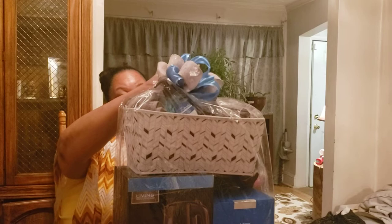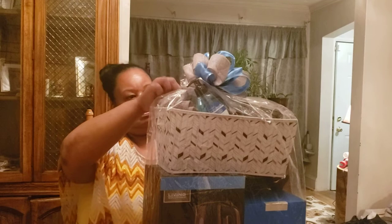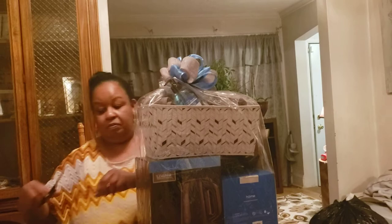No one's going to really see the back — we just need to make it plain but simple but not too noticeable. So I will not fluff out the bow because I don't want it to stand out. What we want to stand out is the front.